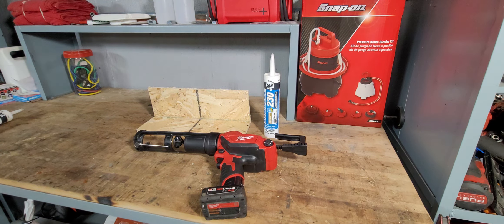It is a brushed motor. The tool itself is $169 for the M12; the M18 is $250. For comparison, the 20-volt DeWalt is almost $200, so this is actually the cheaper option because it's an M12 and not the M18. It does come with a five-year tool warranty, weighs four and a half pounds, is 17 inches long, and has 400 foot-pounds of force on it.